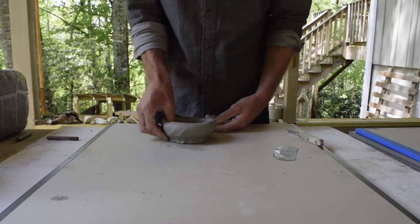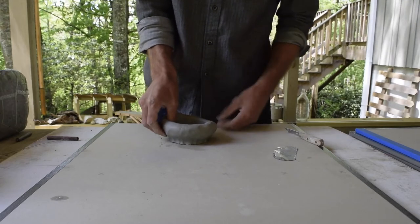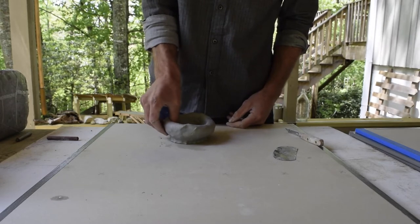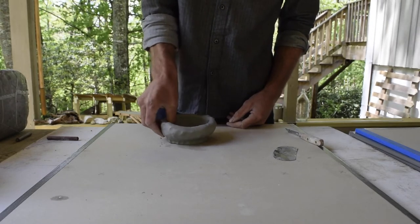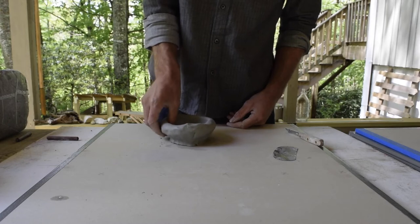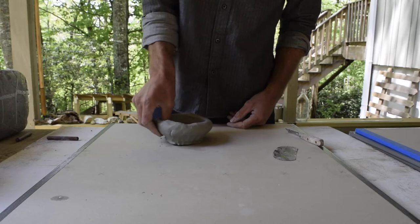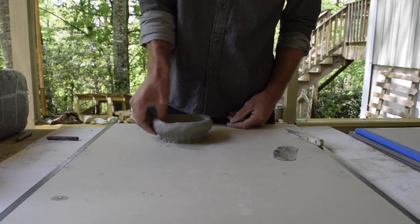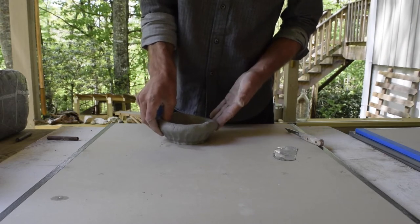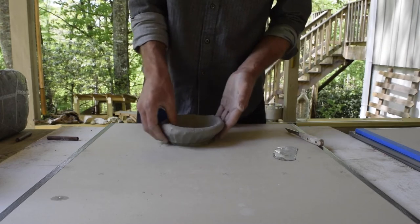Now I'm going to be just slightly up off the base of the wear board — same idea: pinch, rotate, pinch, rotate. Try to have a consistent pressure with each pinch so that you don't get a thin spot where you pinch really hard and then a thick spot where you slacked off. You want it just nice and consistent. After one lap around, you can see it's starting to crack, so I'm going to get my finger just wet — no sponge, just a little bit of water.